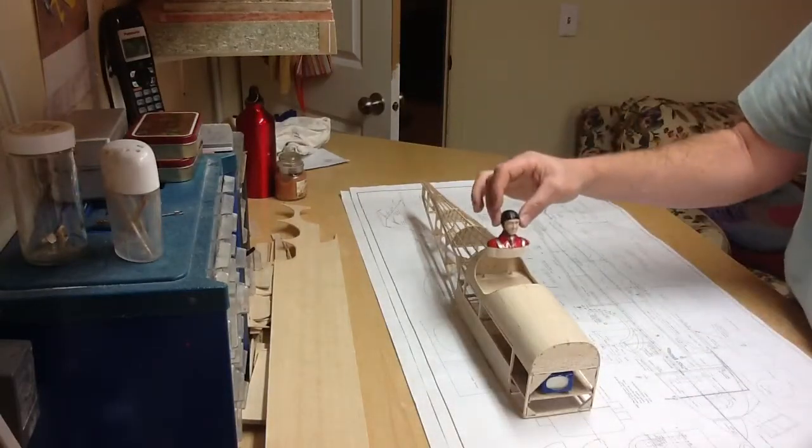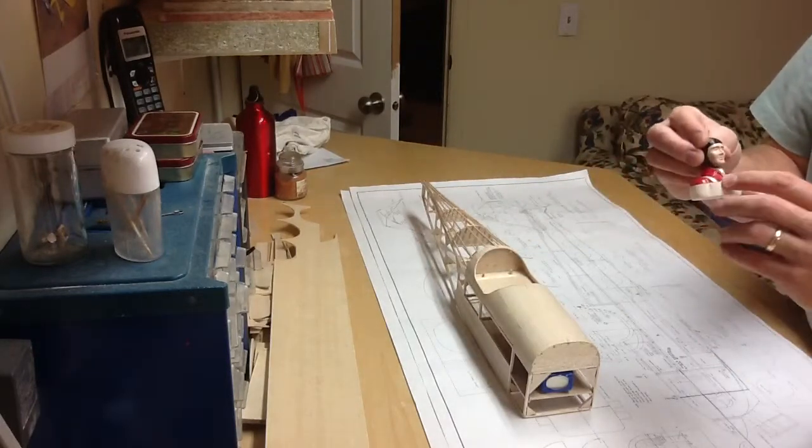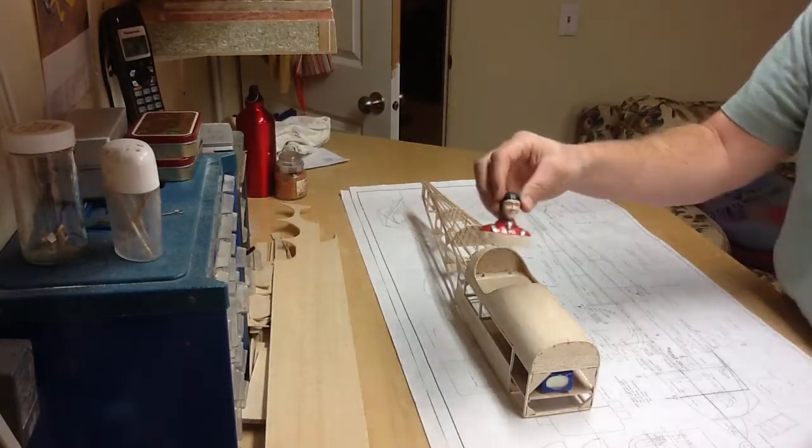I need it to sit up higher, and I want to make it look like his whole body. I'll paint it to make it look all decent.